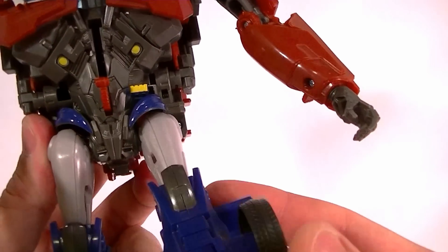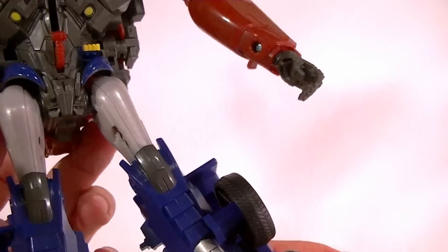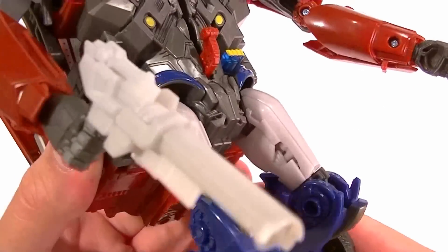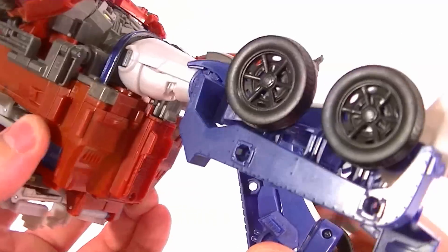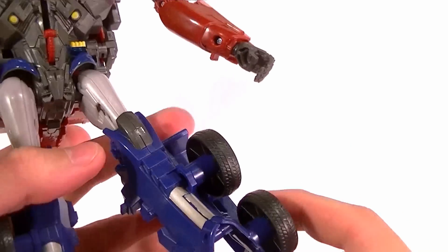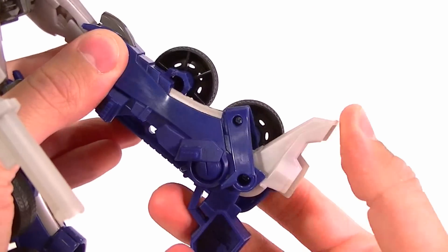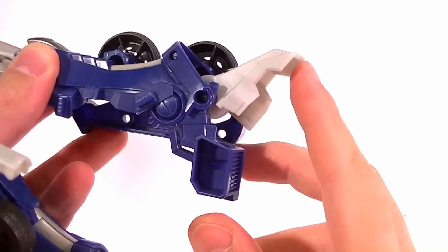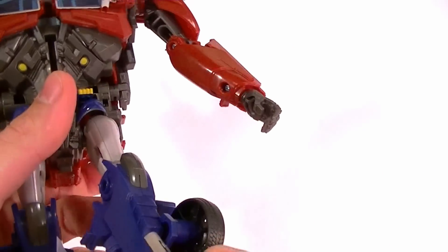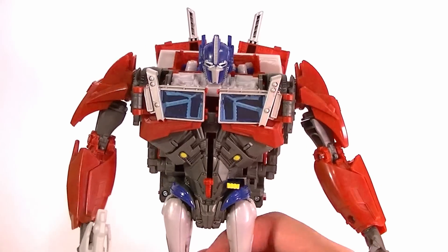There's no waist articulation. The hips are on standard hip joints so they swing forward and back and are ratcheted side to side. There's a thigh swivel just above the knee joint; the knee is ratcheted and goes as far as you can make it go. There is no foot articulation — there's a little movement at the toe but it folds down and you can't really use it, so really no meaningful foot articulation. The feet are angled so he can stand with his feet close together because they're gigantic.